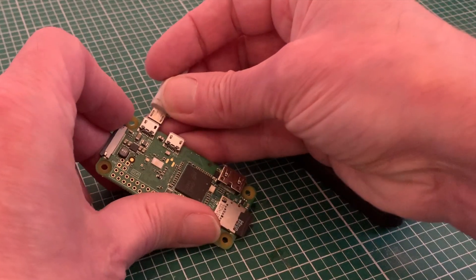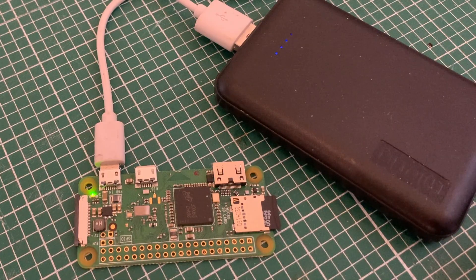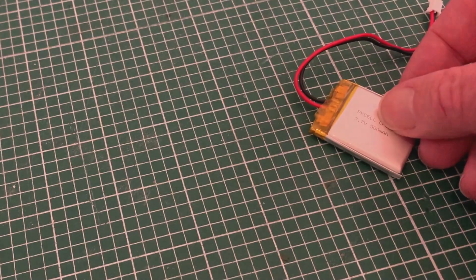Where we've got a bit of space, a power bank is a good alternative, just attaching the micro USB which will provide the same 5-volt input as our plug-in adapter. But not so great where space is really limited, and that's what I want to look at here.